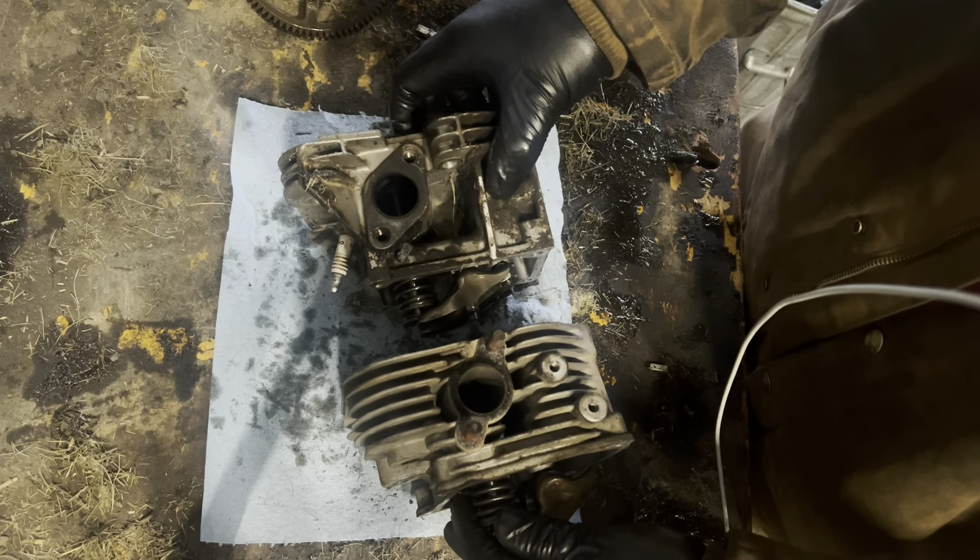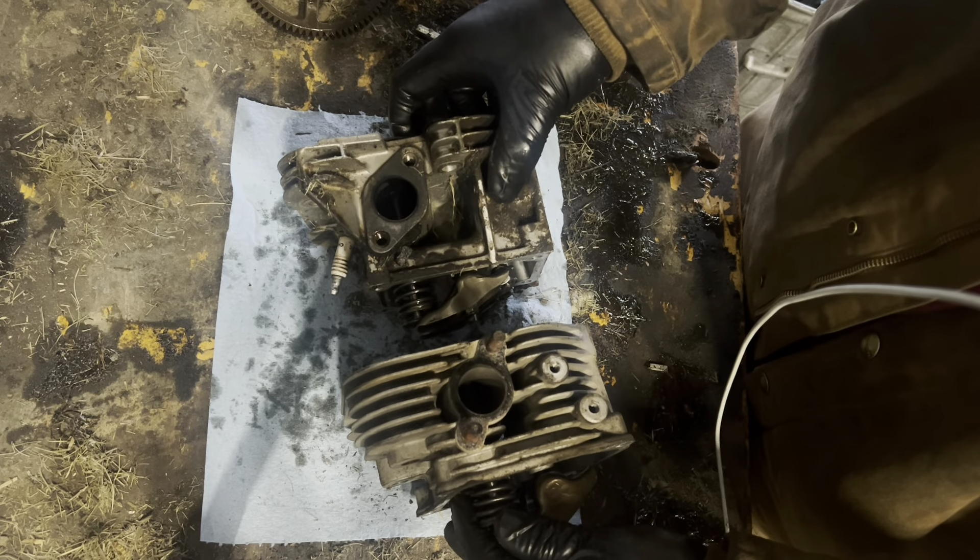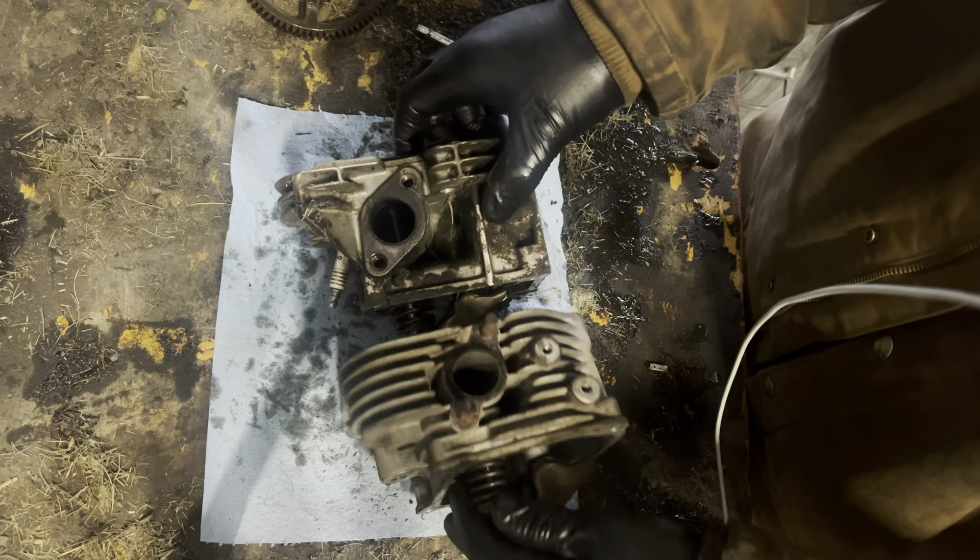I'm having a hard, hard time finding a reason why you would ever want to go with a Briggs and Stratton engine, at least with the Intech engines.